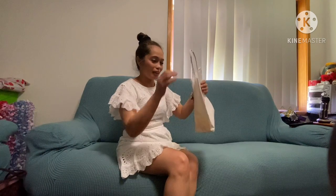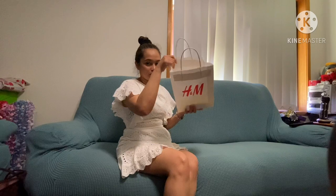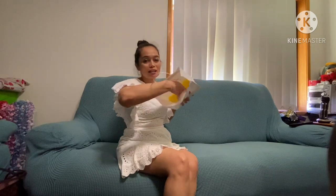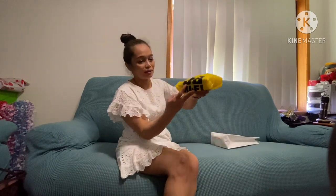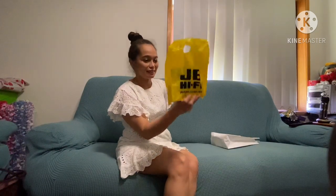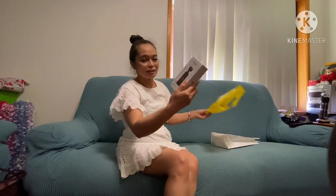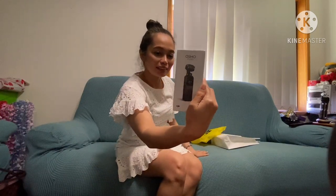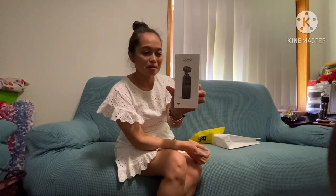Ano? Ang grabe siya. Inan na na hanggang Valentine's Day. Ano ba yung laman? Wala na siyang balot, sinyut niya na lang sa paper bag. Ano kaya ito? Tchanan! Meron na tayong Osmo Pocket Stabilizer!